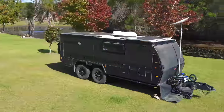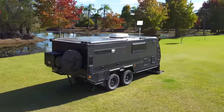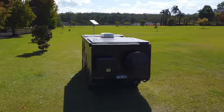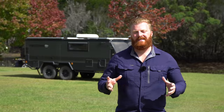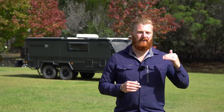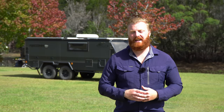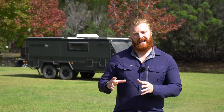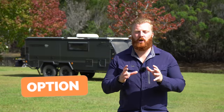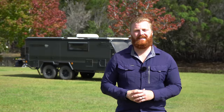The Recon R4 TSE: 'Recon' is the model, 'R4' is the larger size compared to its smaller brother the R2, 'T' stands for tandem axle, and 'SE' is the spec of this build. SE sits in the middle of the range, just above Elite and below the flagship LRX. Being an SE build, we've added almost every available extra. Throughout this video I'll caption all optional extras so you know what's standard and what's been added.